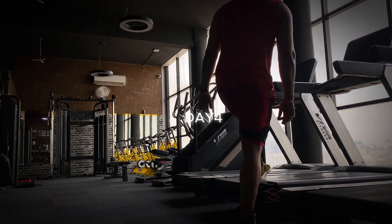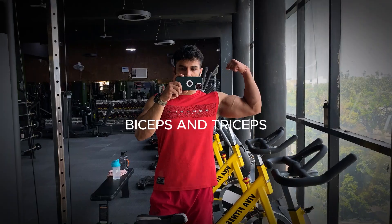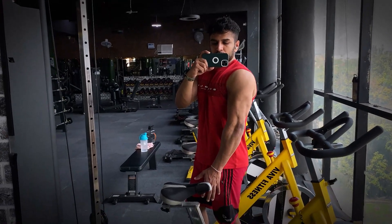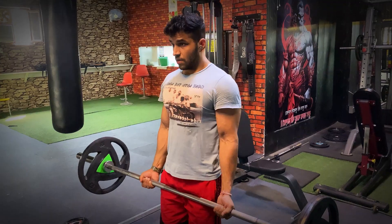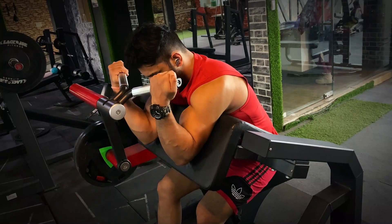Today we are going to train biceps and triceps, in which we are going to do a total of 6 exercises. I am going to focus mainly on triceps — starting triceps focused and biceps focused. Let's go. Enjoy the process. Our first exercise is biceps curls. We are going to alternate biceps and triceps.